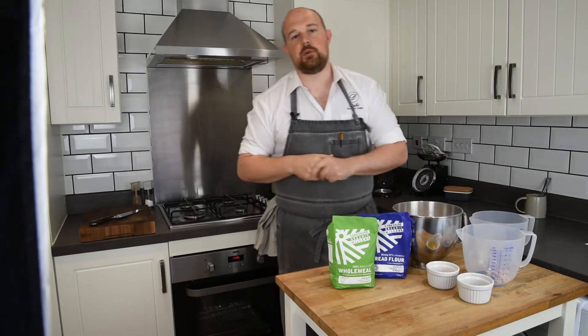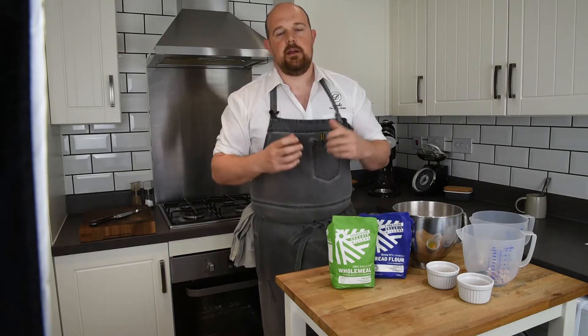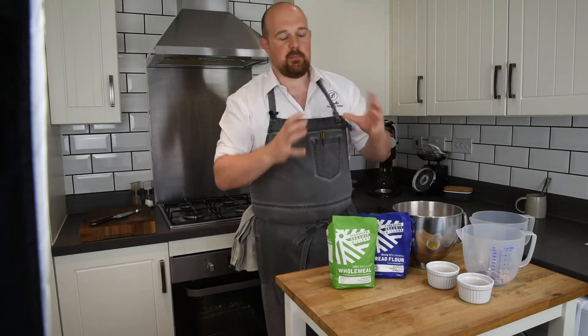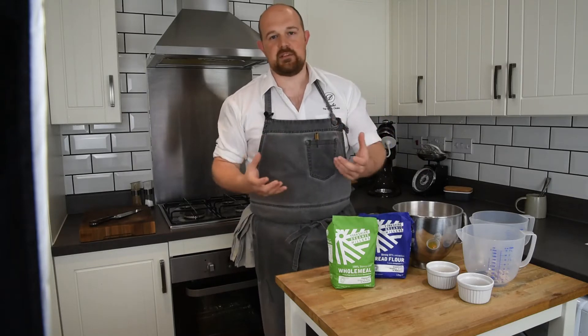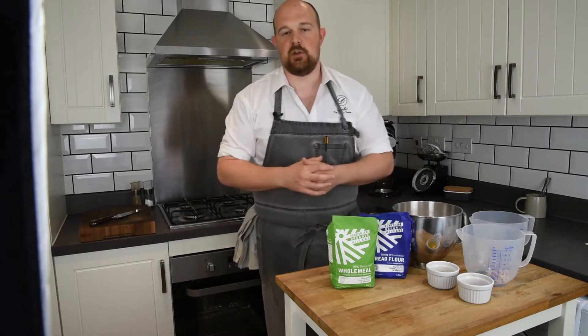Hi everybody and welcome to another episode of At Home With Dan. Today I'm going to be making a basic home meal bread. If you follow me on my YouTube channel you may have already seen that I've already done a basic white bread. The basic home meal bread is a very similar process — it's just slightly different ingredients, so I just wanted to run through this one so everybody has another alternative.